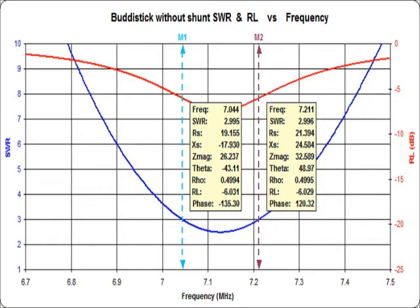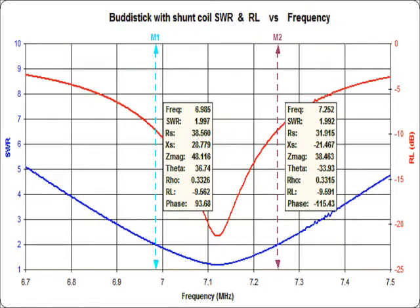Without a shunt coil, the SWR curve of the Buddistick antenna shows an SWR of 2.5 to 1 or greater over the entire 7 MHz band. After connecting the shunt coil, the resonant frequency of the antenna decreased, so I collapsed the end section a few inches to raise the resonance to the center of the 7 MHz band. Spreading the turns of the shunt coil yielded a minimum SWR of 1.2 to 1 at resonance and a 2 to 1 SWR bandwidth of 267 kHz.